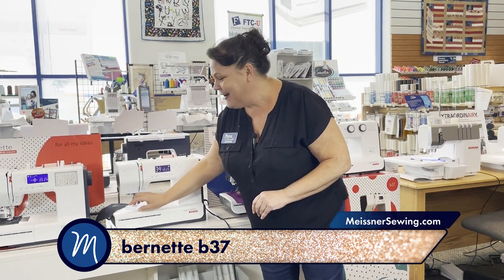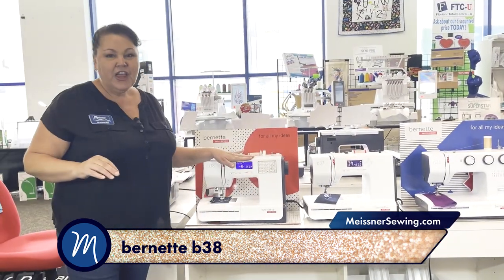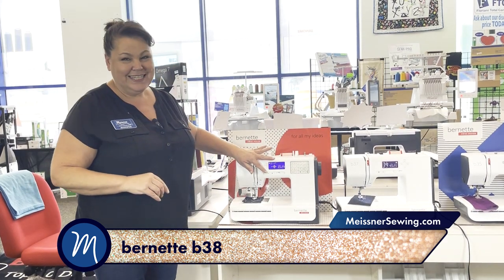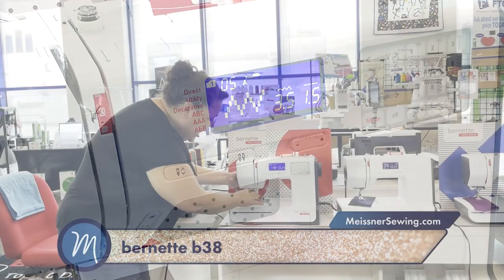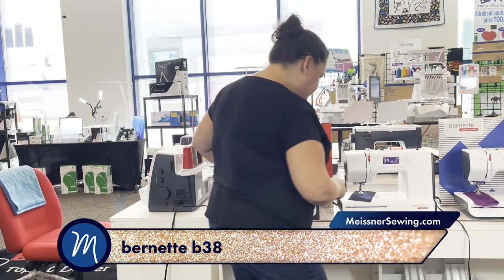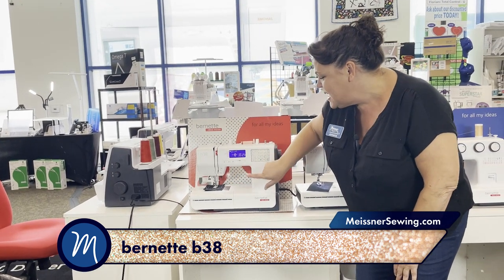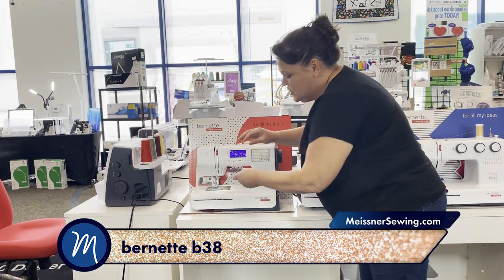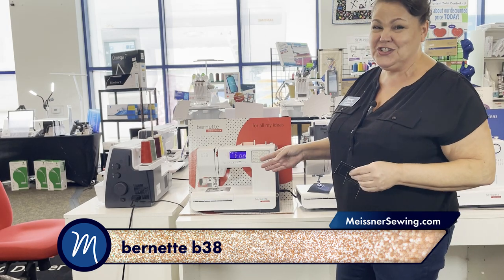Going up one more is the 38. The 38 has another feature that I love — scissors. On this model, when I touch the scissor icon, it will cut the thread for me. When I touch the scissors, it cuts the thread and draws it to the back. That way you save bobbin thread and you don't have to pull out as much. Scissors is a feature that I really, really love.